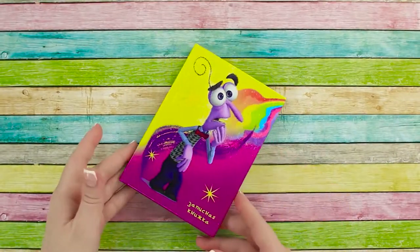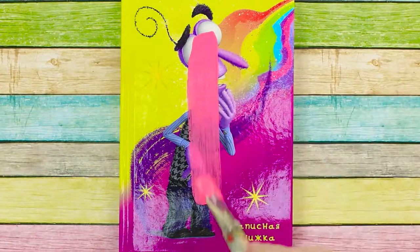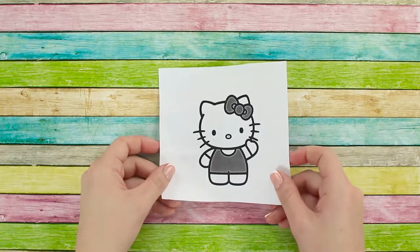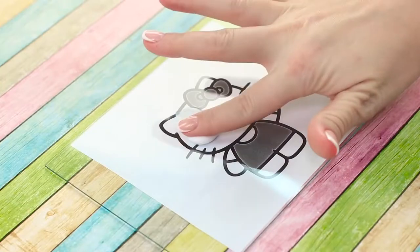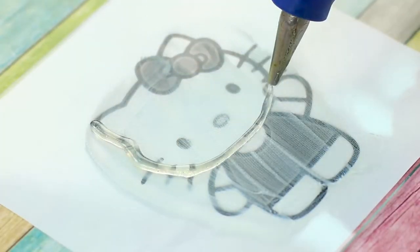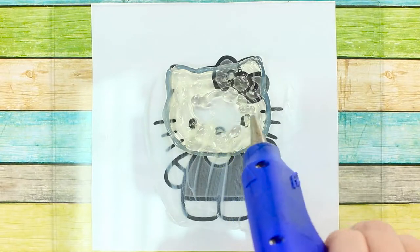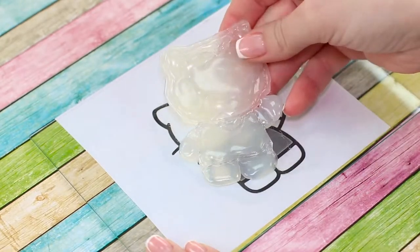Are you tired of that old and boring notepad of yours? It's time to give it a little upgrade. Take the notepad and put some acrylic paint on the cover. Print out a nice picture — we've chosen the cute Hello Kitty. Apply some cream to a glass and place it on top of the picture with the cream side facing up. Outline the picture on the glass with some hot glue.